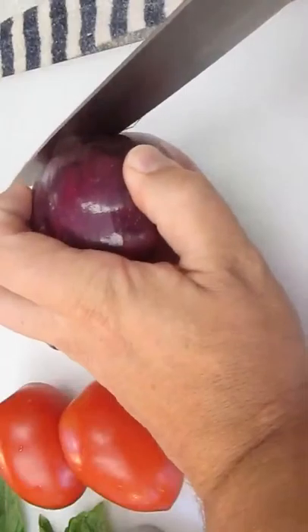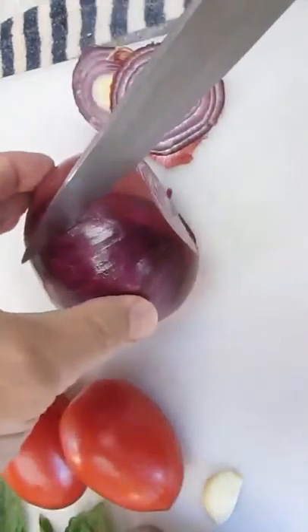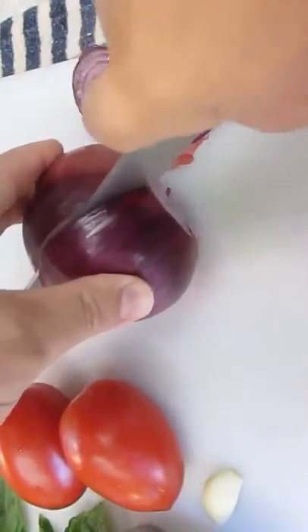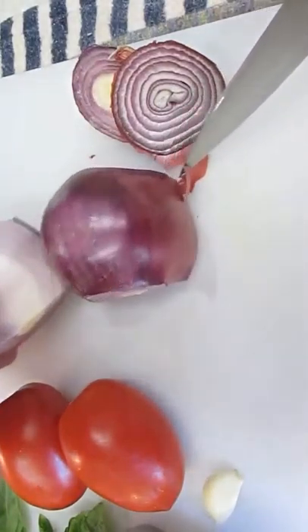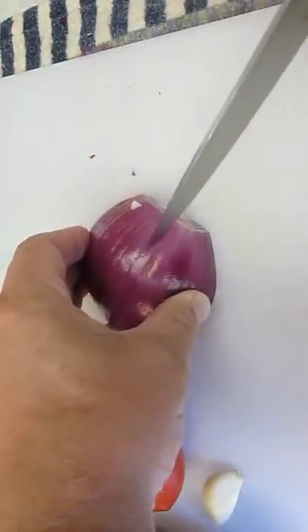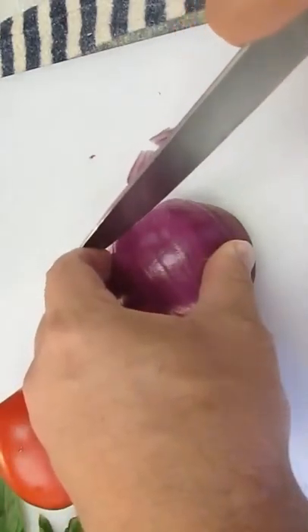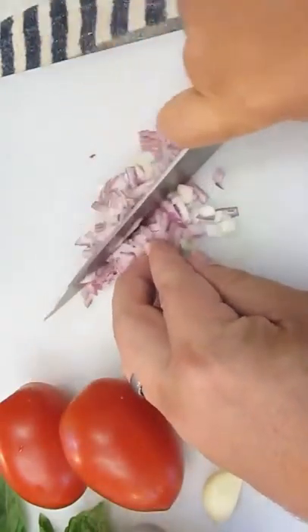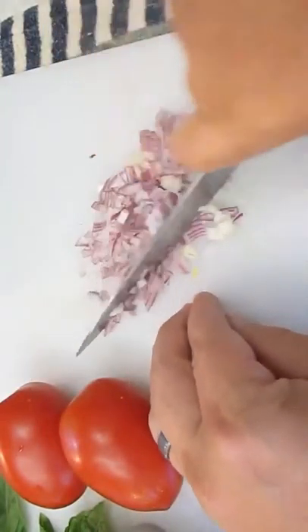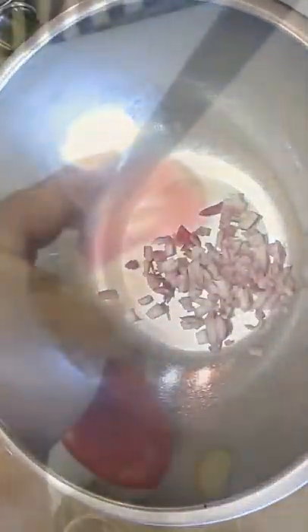We'll start out with our onion — red onion, that is. I like to use a red onion because it's sweeter. You can use whatever onion you like, but trust me, go with the red onion. It'll work out a lot better for you. We're not going to use the whole thing. I'm just going to do tiny little slices and use about a quarter of this onion. Nice, nice small pieces. Just add them to your bowl.